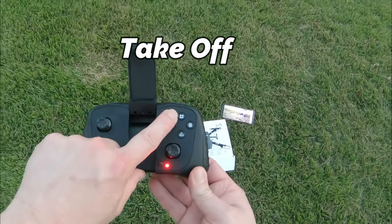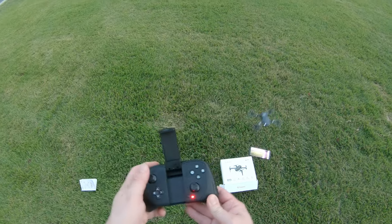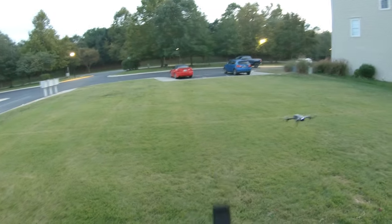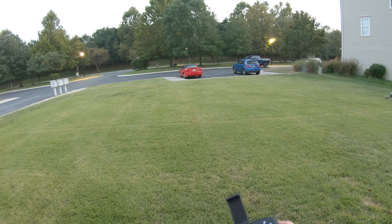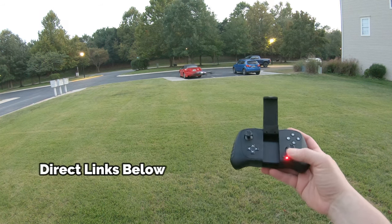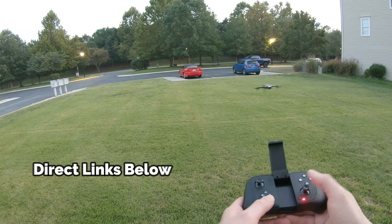To take off, just hold the button down for one second. There we go — pretty simple. So it flies really well. I'm kind of surprised that this is not a GPS drone, because it flies really good. Look how stable that is.